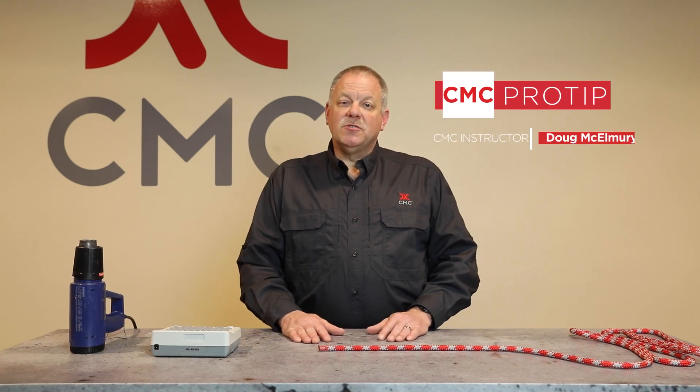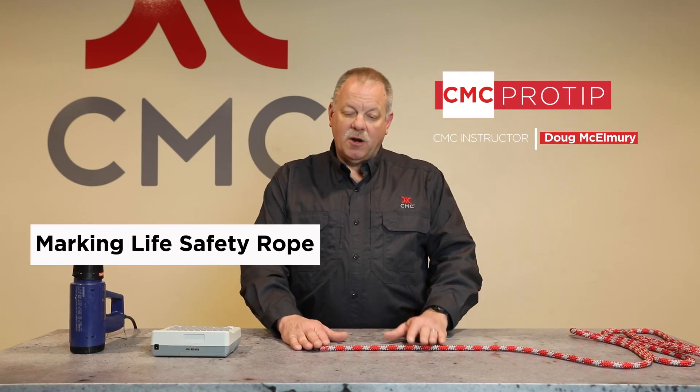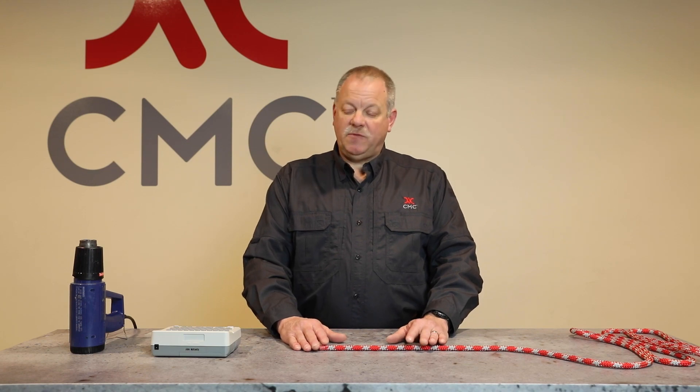I'm Doug McElmurray with the CMC Rescue School with a pro tip. Today we're gonna talk about marking life safety rope.